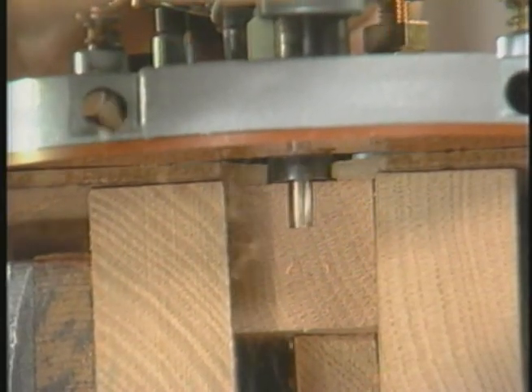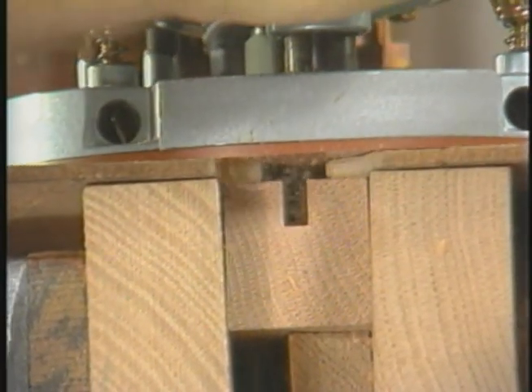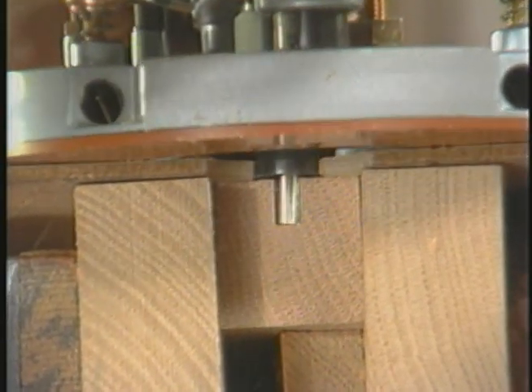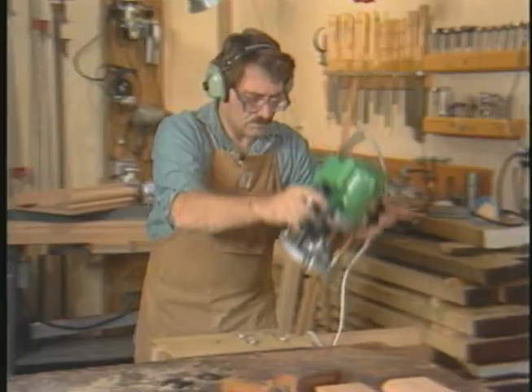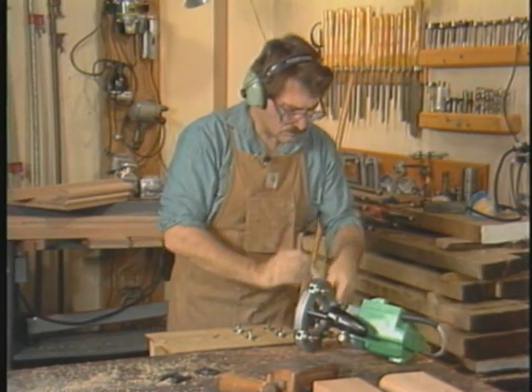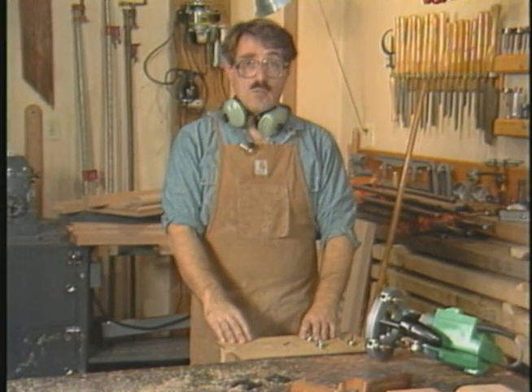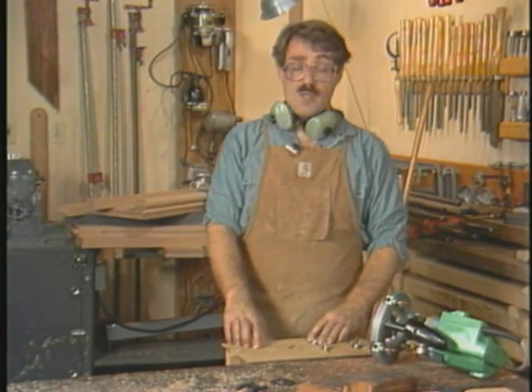Moss uses a straight bit first because a dovetail bit under load often vibrates itself loose. So the bulk of the waste is excavated once again in quarter-inch increments, as if for an ordinary groove or mortise. In fact, this setup can be used to accomplish just this sort of mortise — or one not open-ended — especially easy to do with a plunge router.